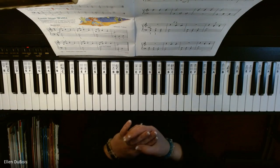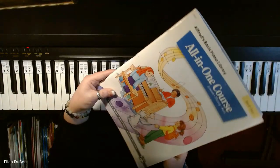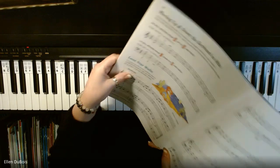Hi, everyone. This is Ellen from Rhapsody Music Lessons, and this song is in the Alfred's Basic Piano Library, Book 4, and it's on page 28, and it's called Lone Star Waltz.